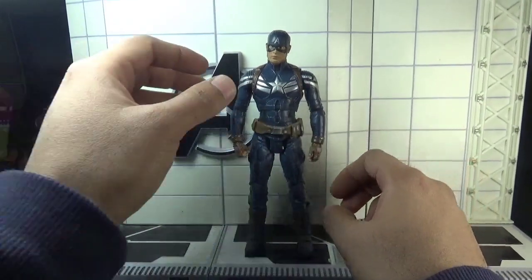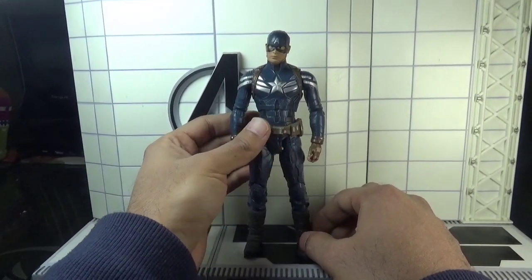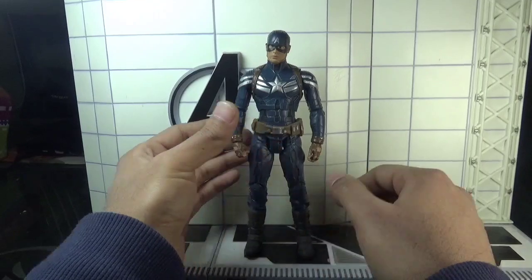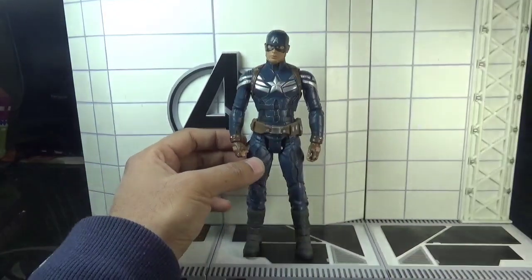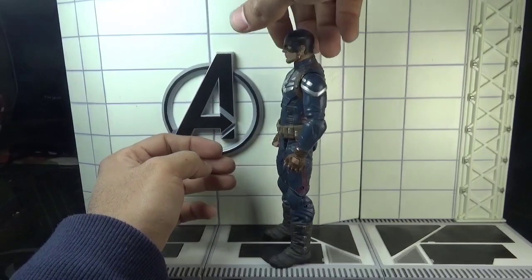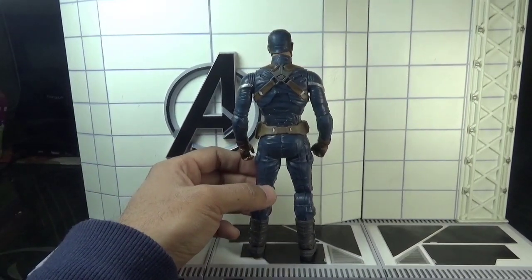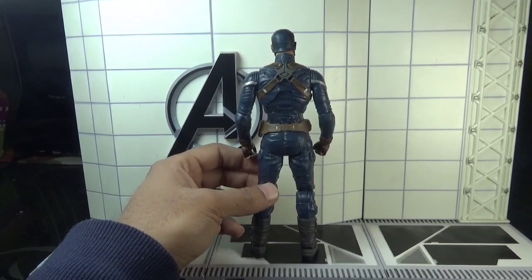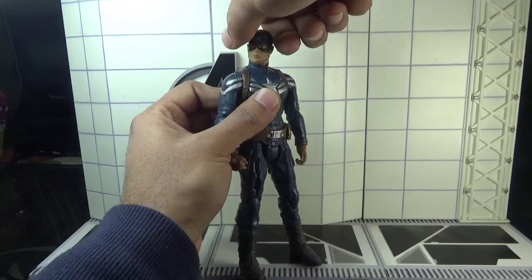Moving directly towards the figure now — I think it's a good looking figure, very much movie accurate and captures the likeness of the character. This is the front view, this is the side view, and this is the rear view of the Captain America action figure.